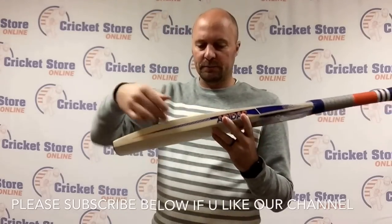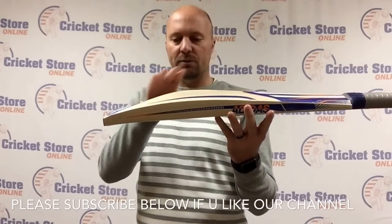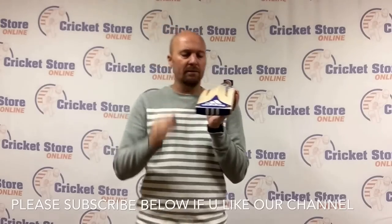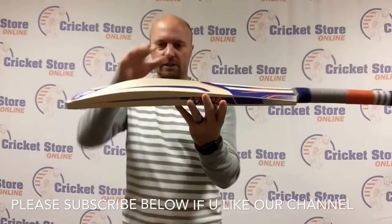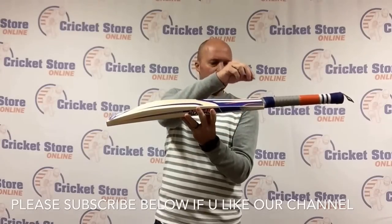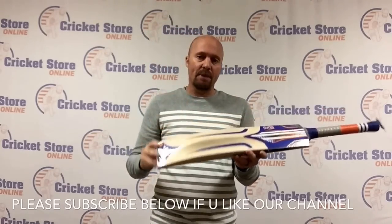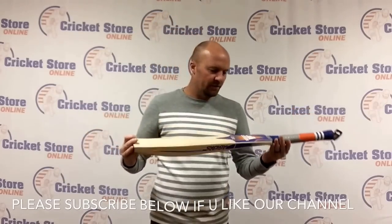This particular bat is 210g and does have a 40mm edge. It has a sort of mid to low sweet spot, but it's not too low. You've got a little bit of concaving — I would say about a 2mm or 3mm scallop — taken out there with a slightly rounded spine. What you've got is quite a big bulge with quite small shoulders at the top, but the spine is still nice and thick at the splice, so there is a fair bit of strength still there. Just a big chunky bat — they are definitely using their skills to make big chunky bats for Adidas this coming season.